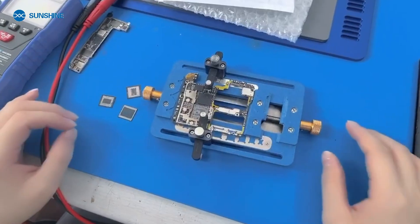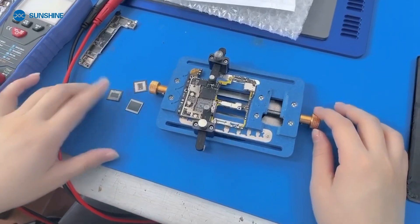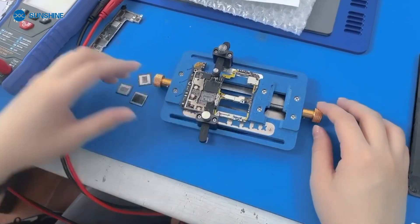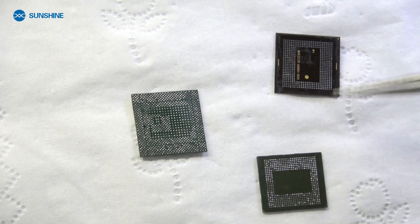Now let's go to the work table to attach the CPU IC to the motherboard. Now let me teach you how to reinstall the 3-layer CPU.